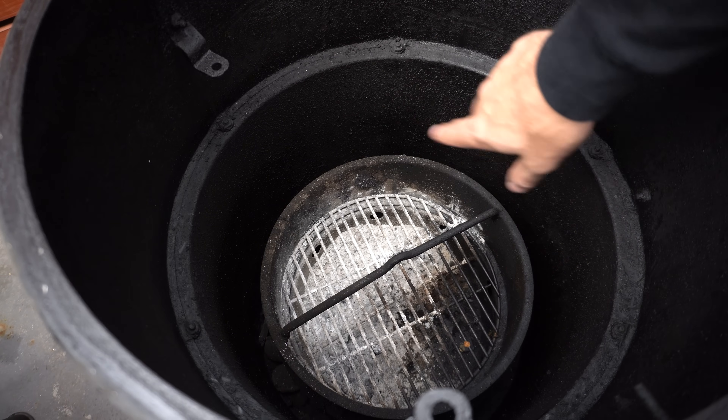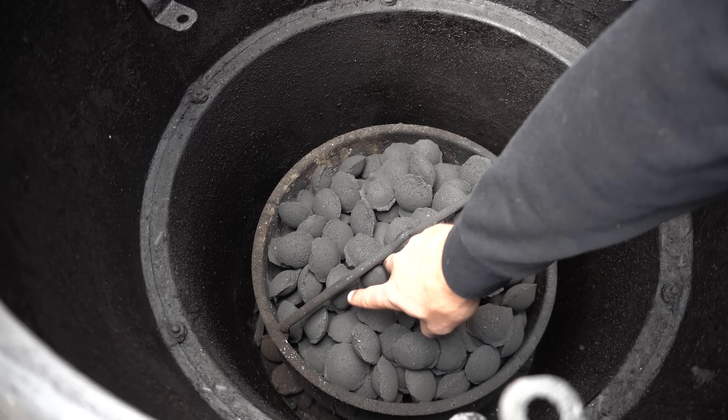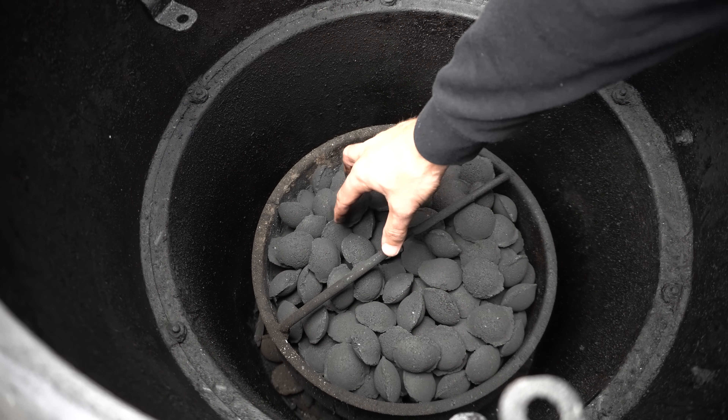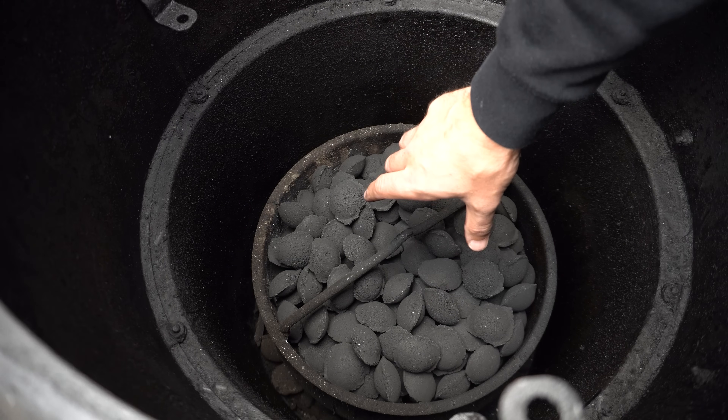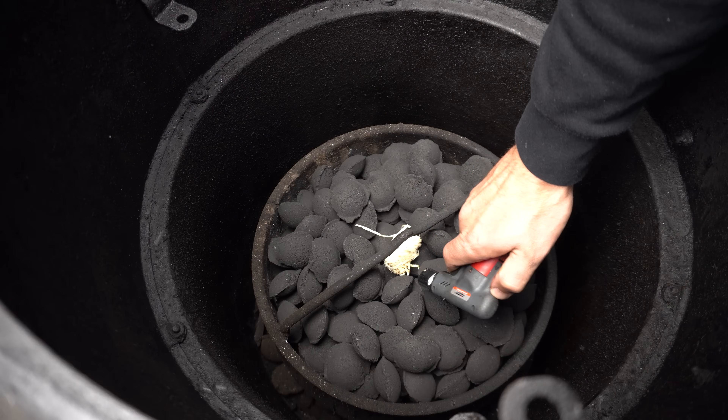You want to fill your charcoal basket up with either lump charcoal or briquettes. I don't stress too much about overfilling the charcoal basket in a drum — if I've got any left over at the end of the cook I'll shut my vents down, kill the fire, and any unburnt charcoal or briquettes I'll use for the next cook. Then I'm just going to get a fire lighter in there and light it up.